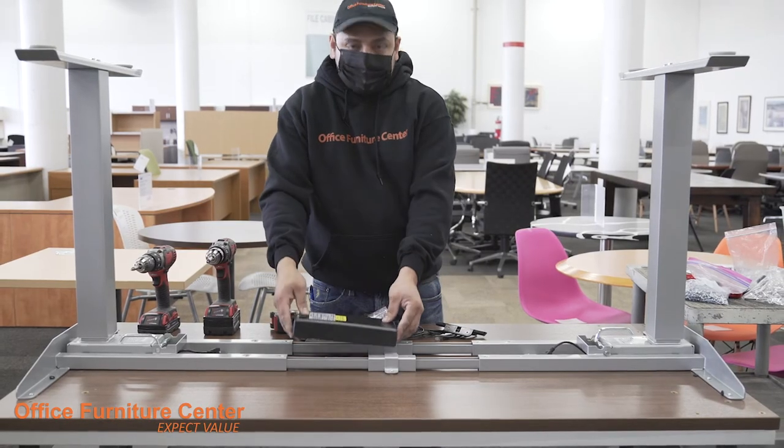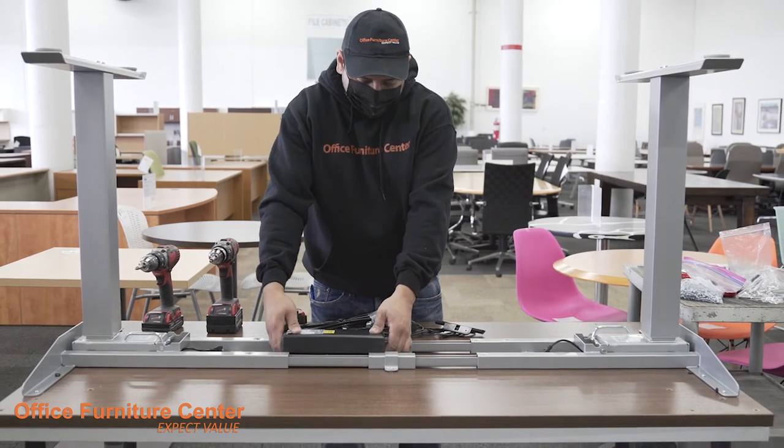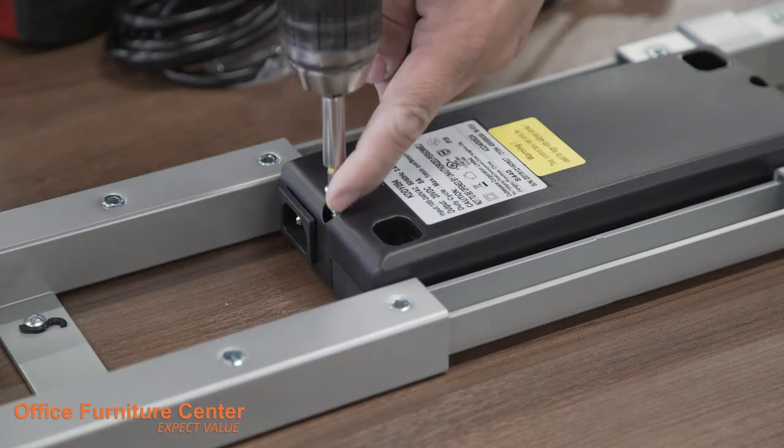Step 9. Insert the power brick between the two frame rails and secure into place using 2 screws.